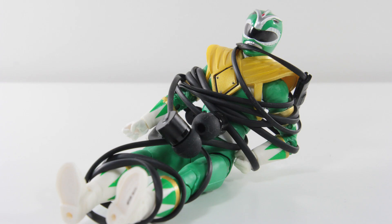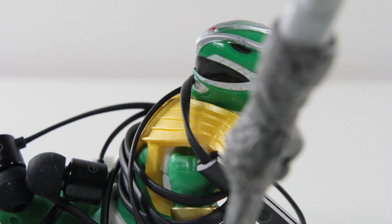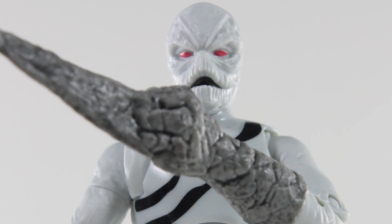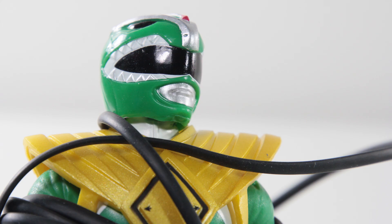Oh no, it's the deadly grasp of an earphone tangle. I can't break free. So this is how it ends, at the hands of an ugly putty.